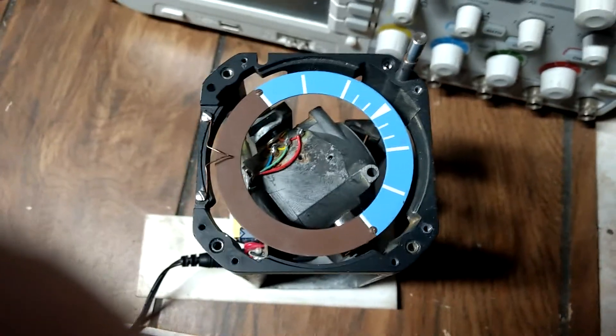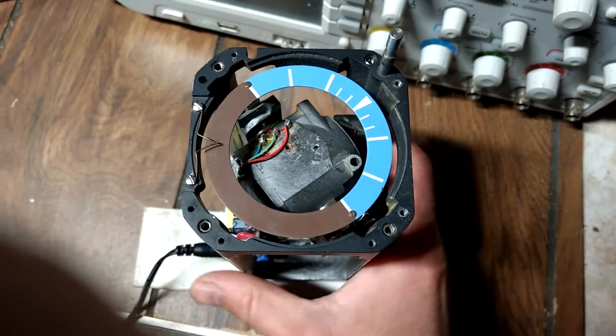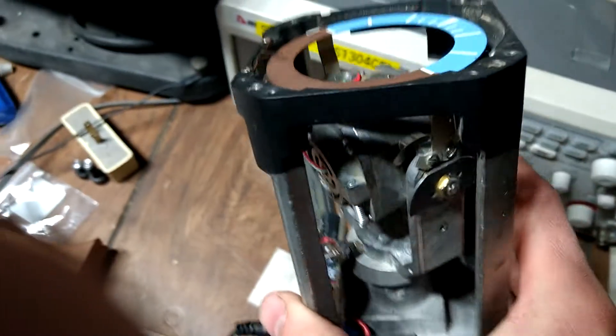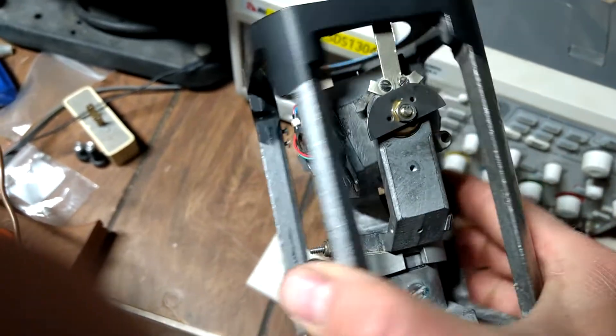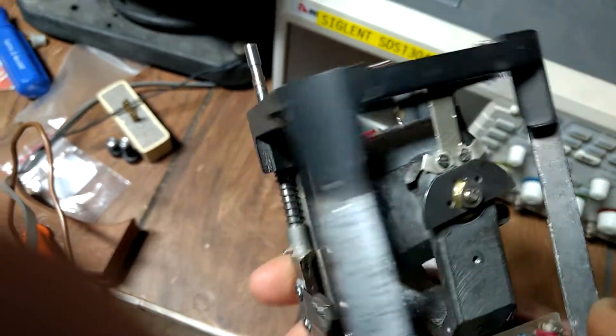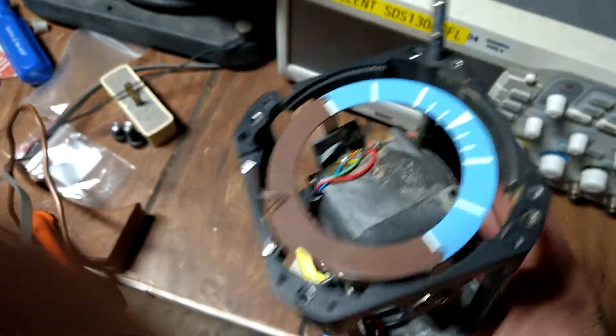I want to show you the principle that a gyro compass works on. This is not a gyro compass — this is just an electric artificial horizon compass that I took the extra stuff out of, so it's just a plain, free gyro.